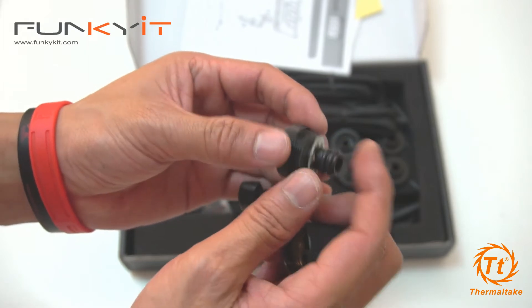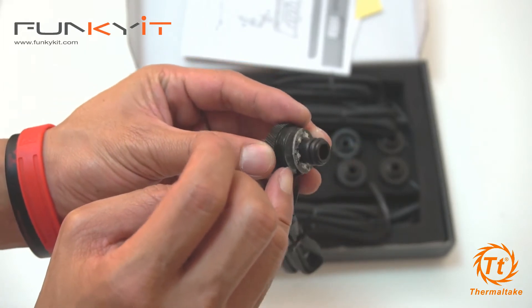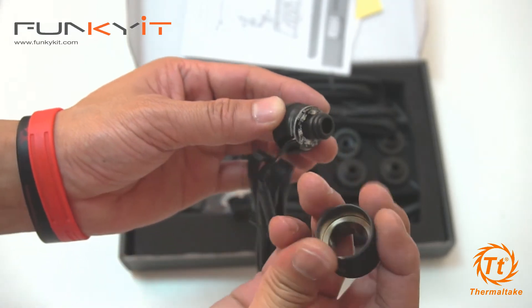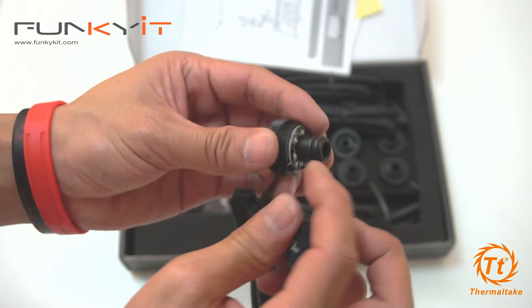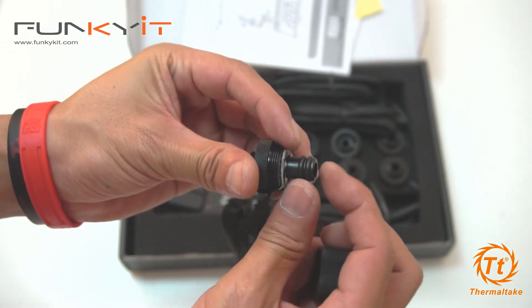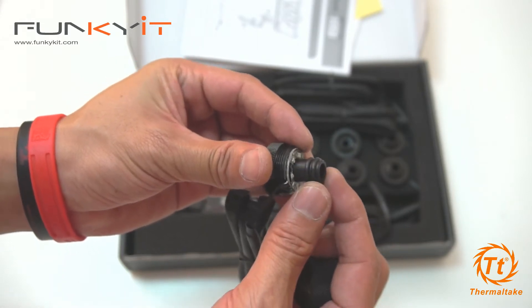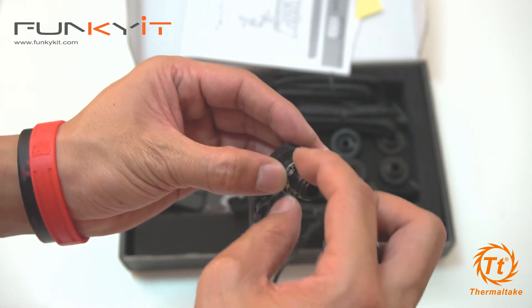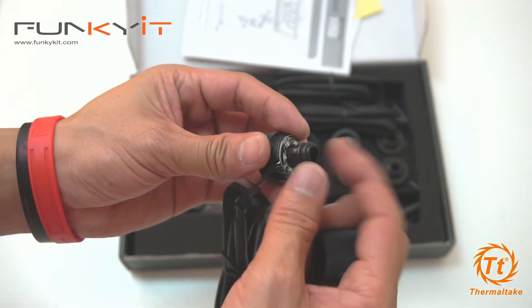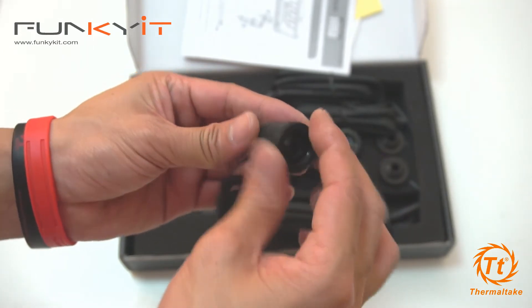This is the circuit board and it has some sort of protective washer there. There are two O-rings right here. I'm guessing the 12 millimeter inner and 16 millimeter outer tube will go in there, and then this clamp screws on.